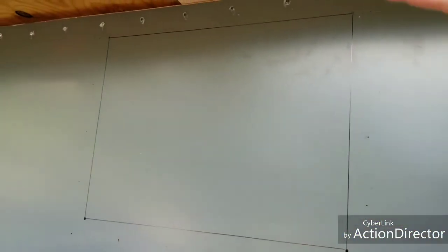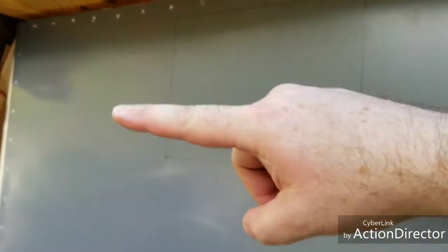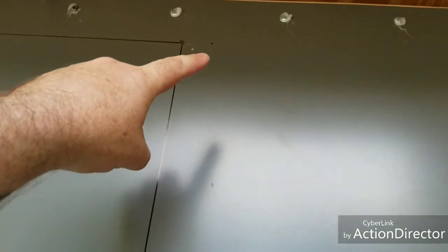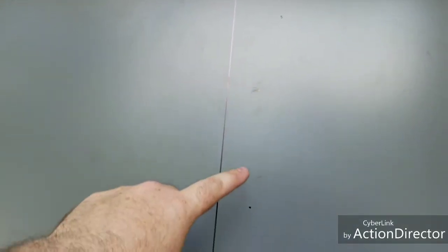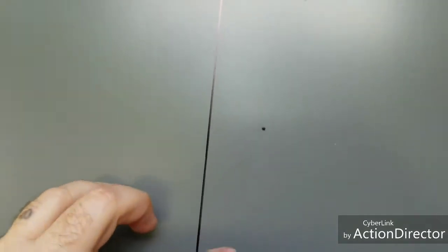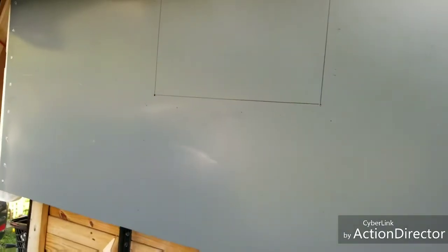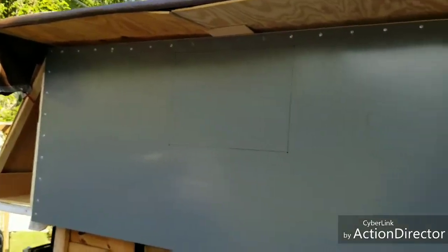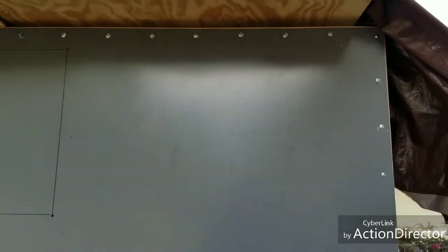I drilled each corner — I learned this on YouTube — and then I drew a line from each hole, and then I'm gonna end up cutting that out. But in the meantime I am marking every five inches I'm gonna put a screw. I don't know if I want to keep the silver screws on there.